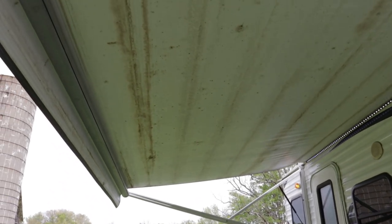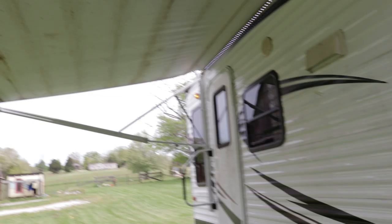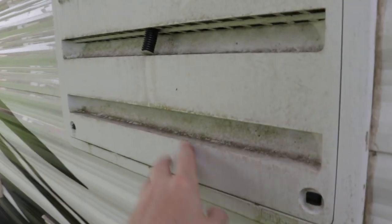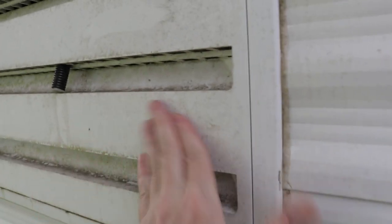Awning — 13-foot power awning — and it is filthy dirty. A little soft scrub of bleach should clean that up, and again that 50-50 mixture of bleach and the cleaner called Awesome will clean that up real good. Soft scrub of bleach cleans up all awnings pretty well — you can see it's just really, really dirty.